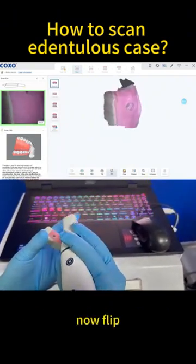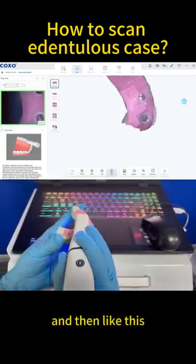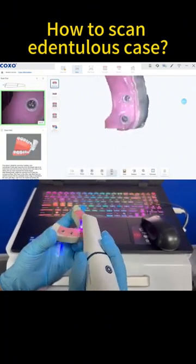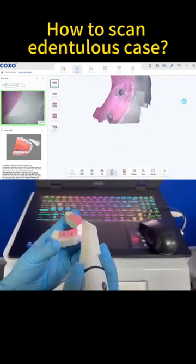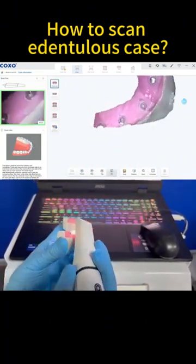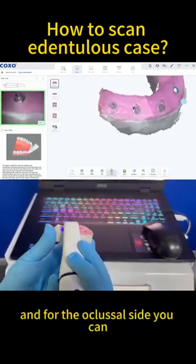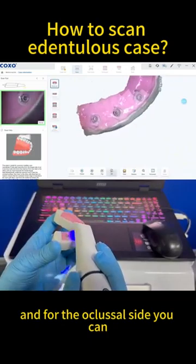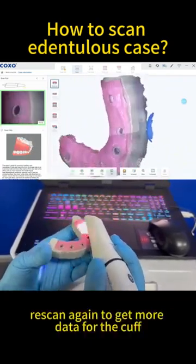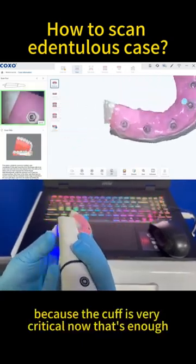Now flip — flip to get the data of the curve, like this. Move stably and slowly to make sure all the data is scanned. For the sides, you can re-scan again to get more data for the curve, because the curve is very critical.